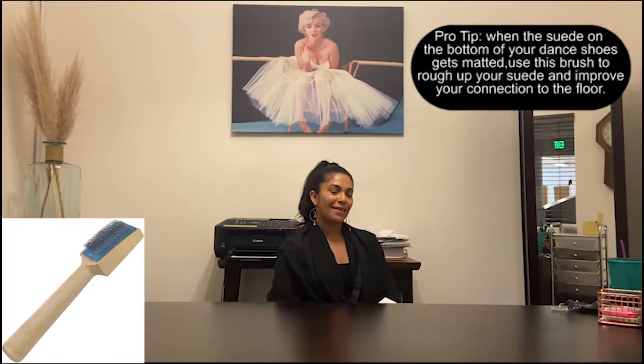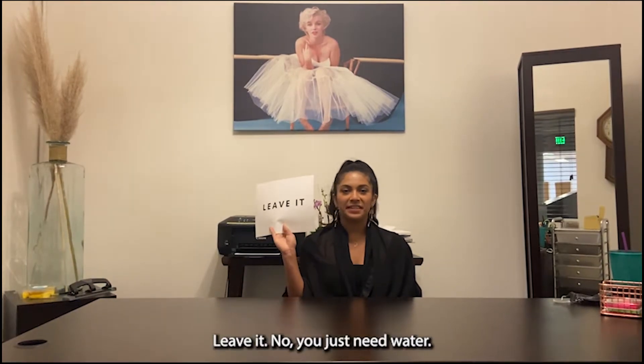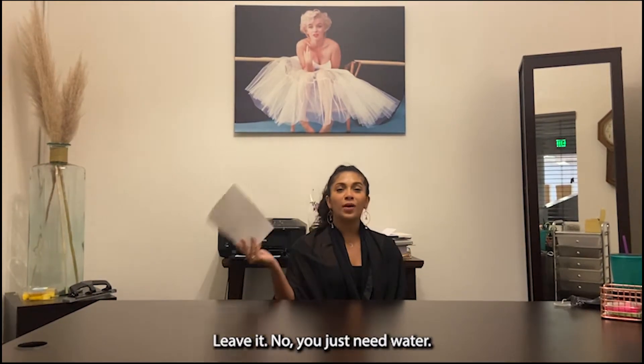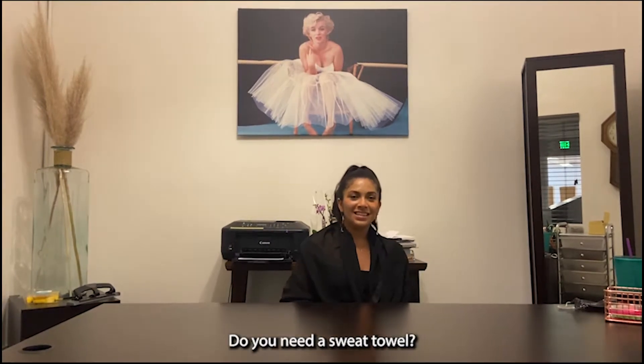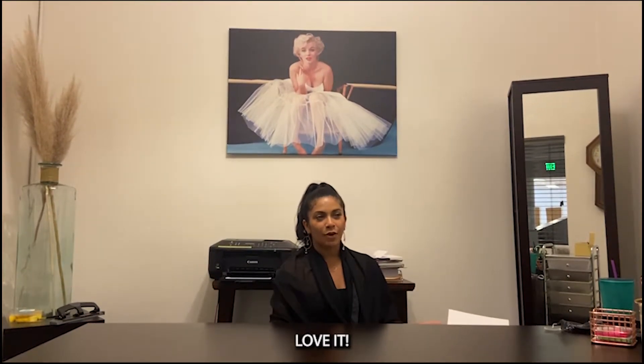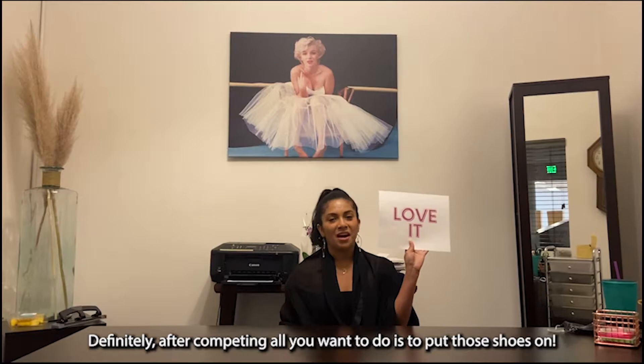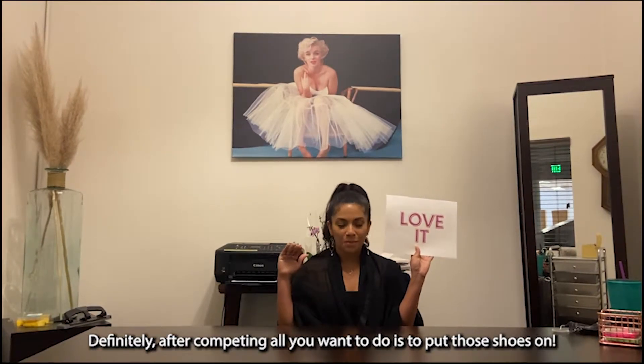How about breath fresheners like gum or mints? No, you just need water — a lot of water. Do you need a sweat towel? Definitely yes. Flip-flops? Hell yeah, definitely. After you're competing, everything you want to do is just put your feet in those.